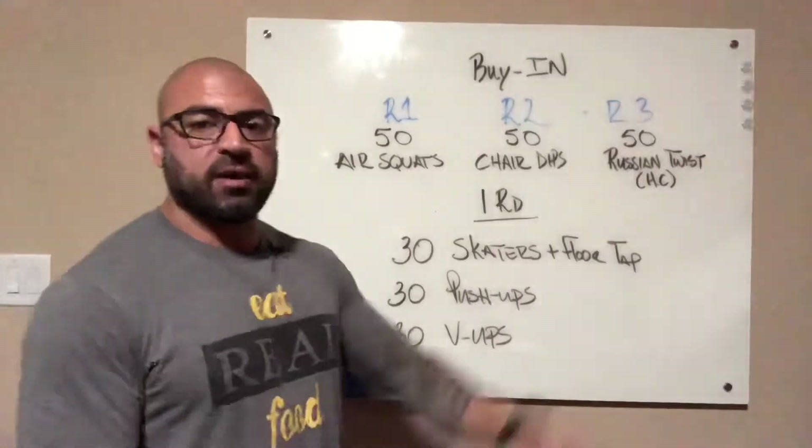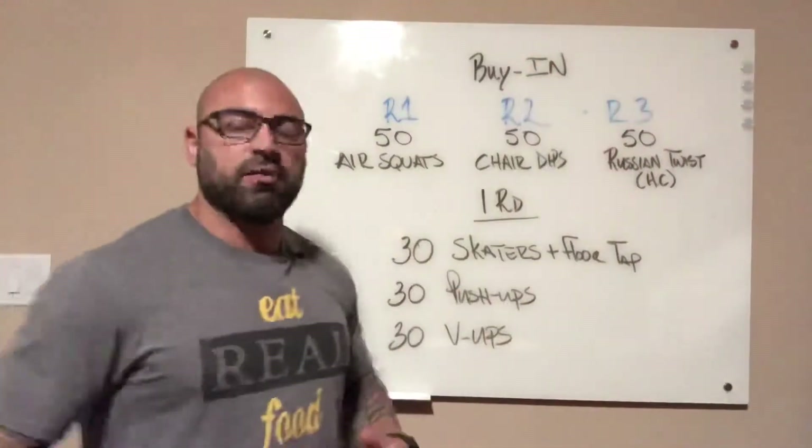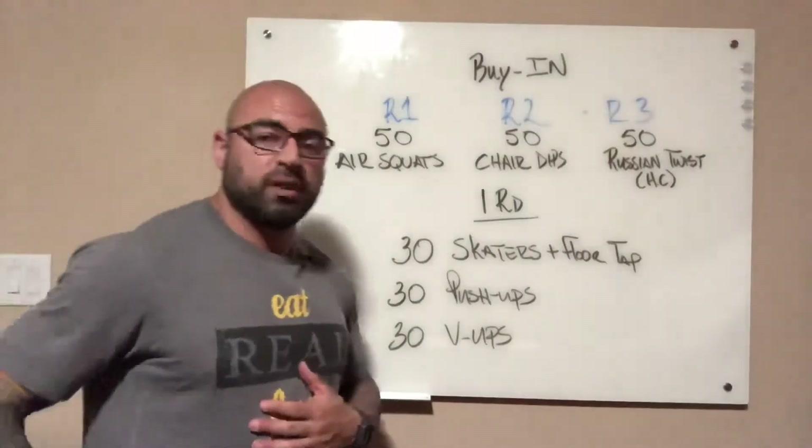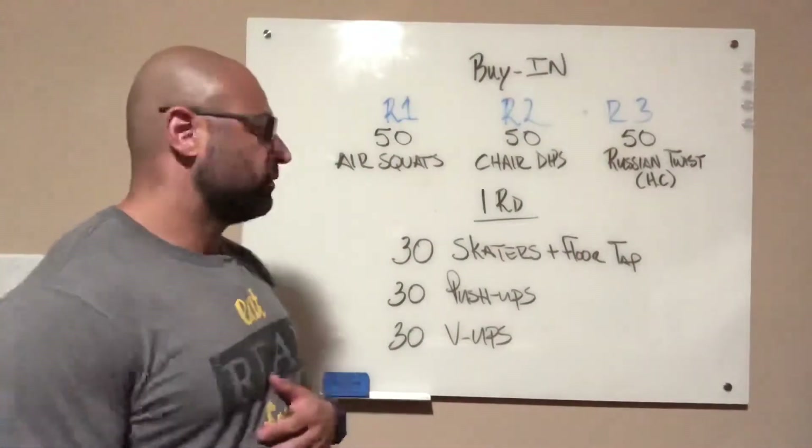And then 30 V-ups — either hands to the toes, pivoting off of your hips, or knees to the chest. Again, bringing the shoulders off the ground, pivoting off the hips.